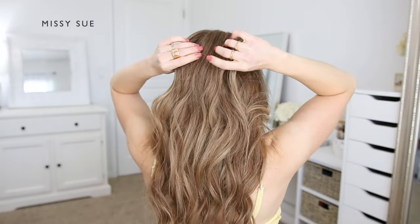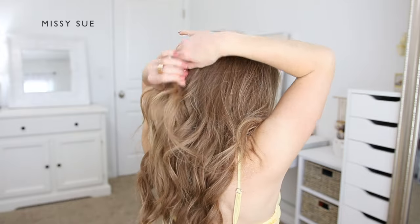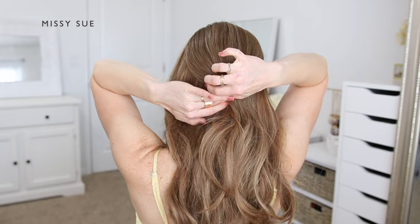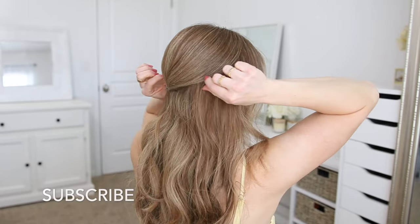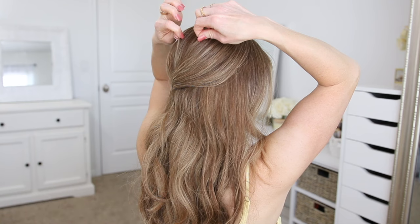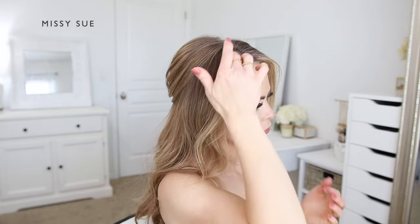Now I'm going to pin the crown section. I'm going to divide off a section of hair from the sides of my head going back towards the back of my head. I'm going to slightly twist this hair towards the left side and then pin it in place using a couple bobby pins. Then I'm going to go back over the section and gently pinch and pull on small pieces of hair to loosen them and create some volume and dimension in the crown section.